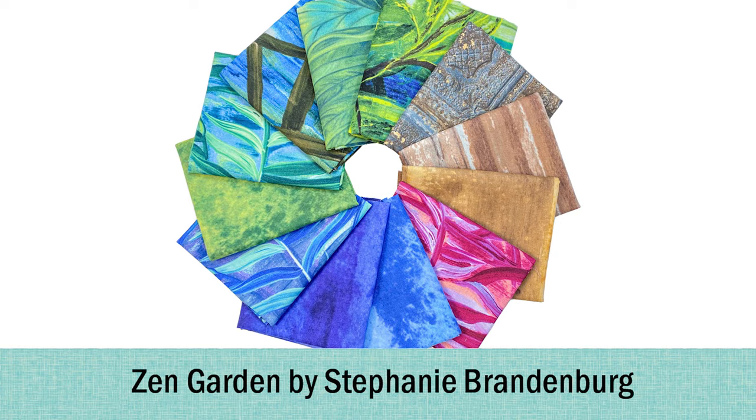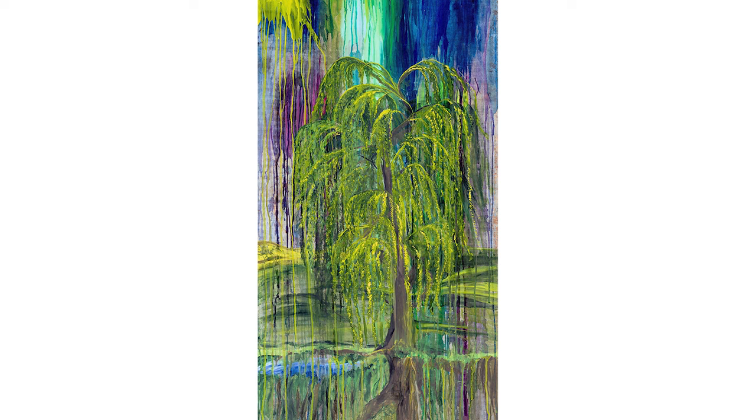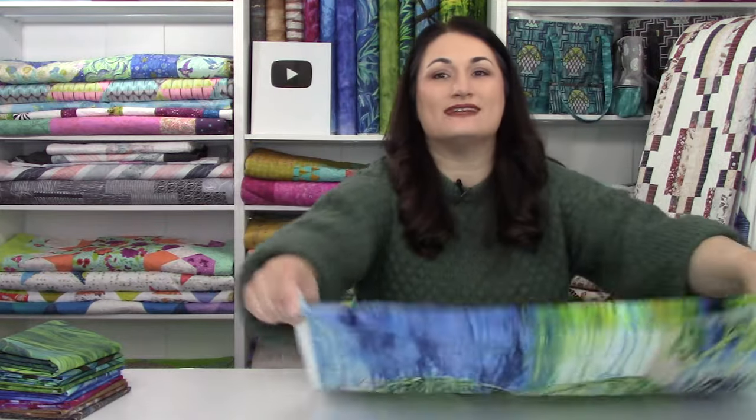Now we're going to switch over to the newest fabric collection we have received, and that is Zen Garden designed by Stephanie Brandenburg of Braun Design Studios, now being printed through Northcott — so we're happy to bring that to you. I love Stephanie Brandenburg. She's kind of local-ish to me so we used to see each other on the show circuit a lot when I was traveling, and I have always been a fan of hers. This is a fantastic line. Stephanie is a painter and the paintings get translated into fabric — the designs are just stunning.